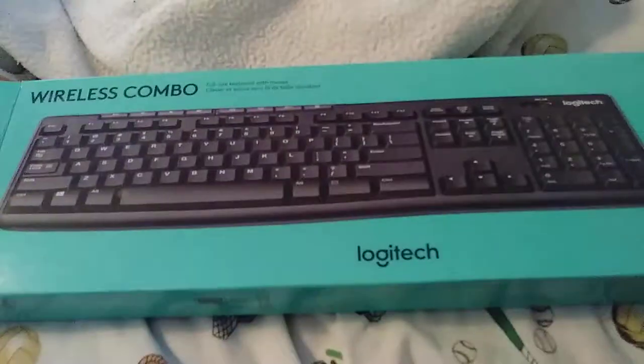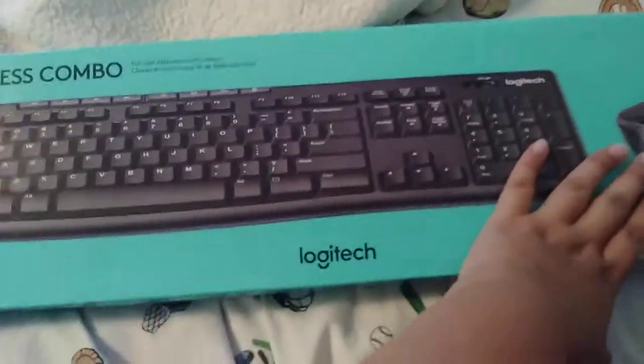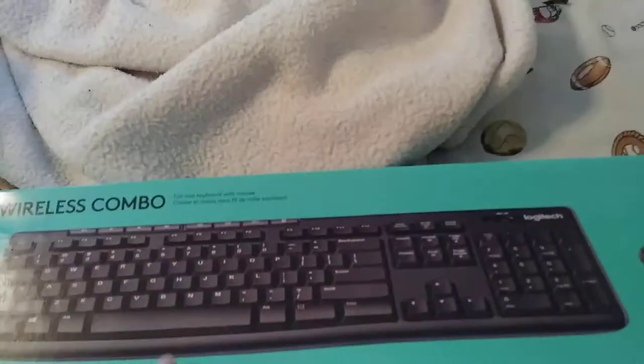First, you guys have to have a TV, a PlayStation, and a keyboard from Logitech. I'd recommend you grab the MK270 or MK260. Okay, turn on your TV, and then what you want to do is turn on your PlayStation controller and turn on your PlayStation.